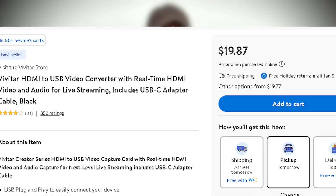How does this small $20 capture card that I picked up from Walmart work better than this $150 capture card from Elgato?